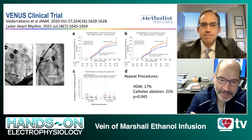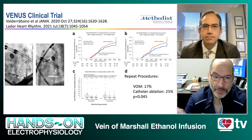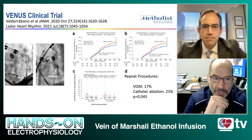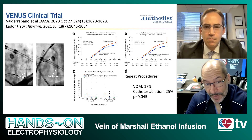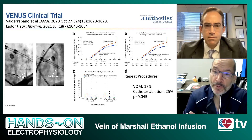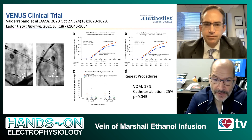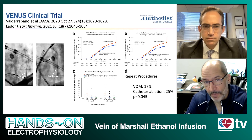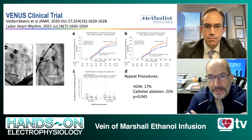The reason mechanistically is because it harbors innervation and triggers of atrial fibrillation, and it is located right on top of the left atrial ridge where the mitral isthmus is. But beyond those mechanistic reasons, there are outcome data available. We conducted a large clinical trial — the VENUS trial — randomizing patients with persistent atrial fibrillation to conventional catheter ablation alone or combined with alcohol infusion in the vein of Marshall. We found that after one year, the primary endpoint of atrial fibrillation recurrence was decreased significantly in the patients that had vein of Marshall alcohol, with also decreases in AFib burden and rate of repeat procedures. We also found that the outcomes were better when perimitral block was achieved.